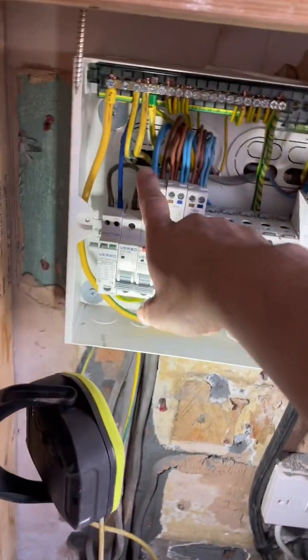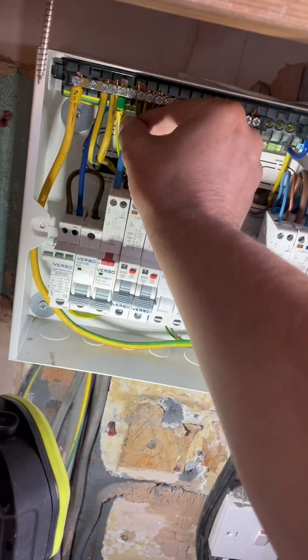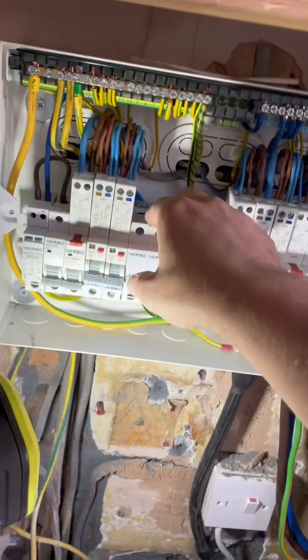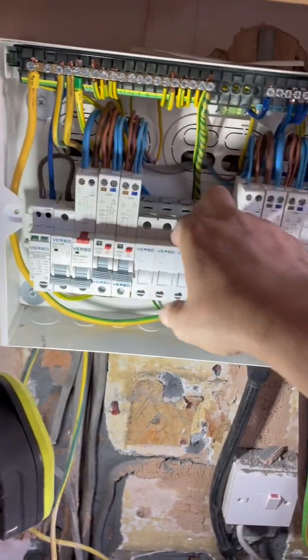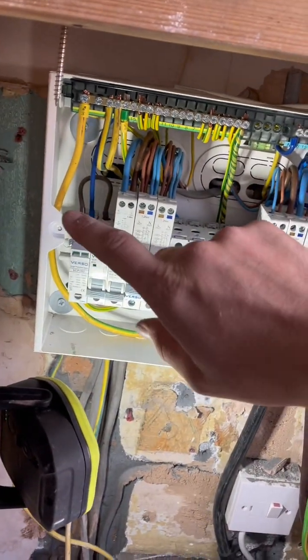I've never been a fan of filling the backs of fuseboards with intumescent sealant. I think it's a stupid idea — it looks terrible, it's awful for the next electrician, it's horrible and messy, completely unnecessary. Whilst I love to go above and beyond, I think that's just ridiculous.